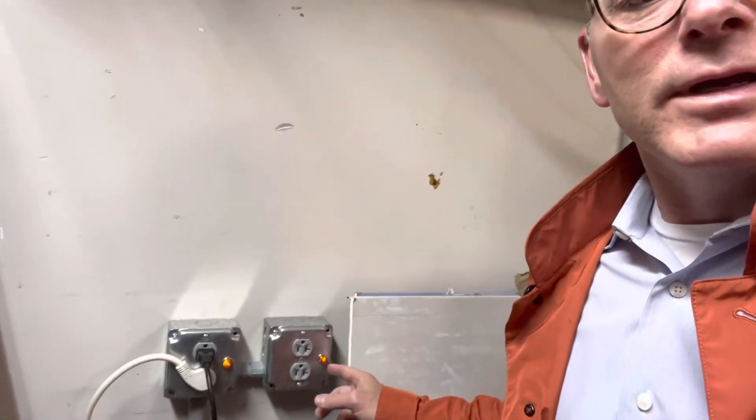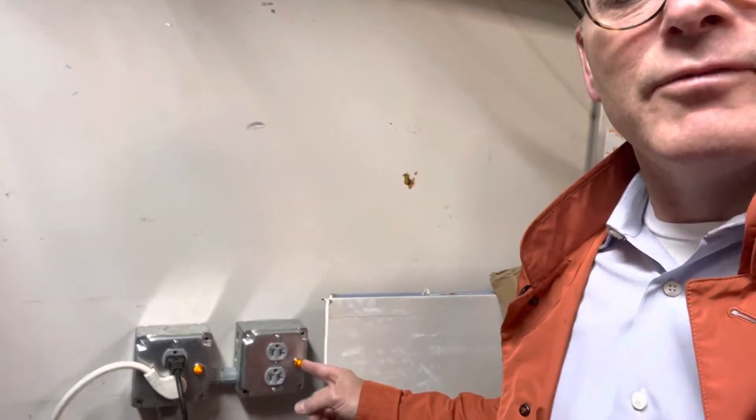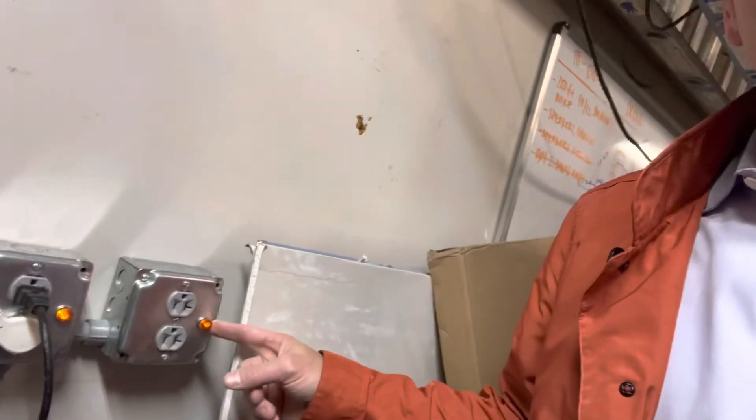What I did here as a lean electrician is actually powered the outlet, put a little light on the outlet so that I can see whether I do have power, or the breaker has been tripped, or I need a new tool.